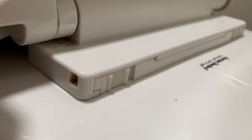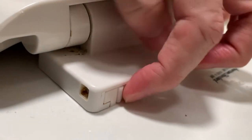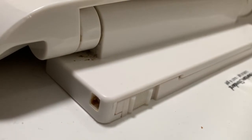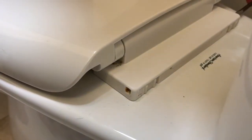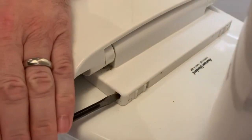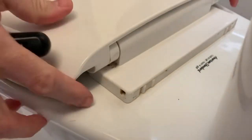First, you'll need to remove the existing seat. In this case, the hinge bolt tops are covered by a plastic lid, so you can begin by trying to slide the plastic tabs on the back inward toward each other. If that doesn't work, insert a small flathead screwdriver into the opening on both sides to push the tabs in, and then slide the whole toilet seat off towards the front of the toilet bowl.